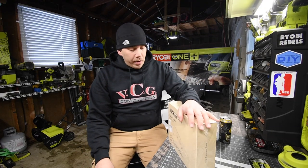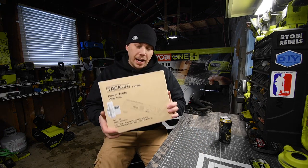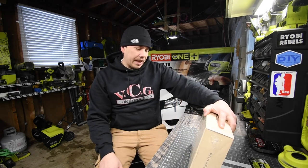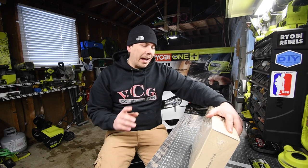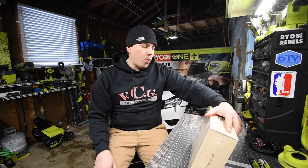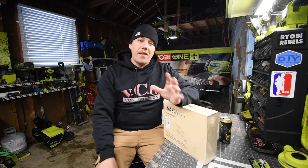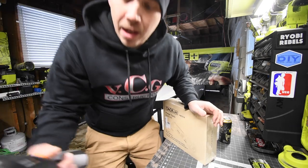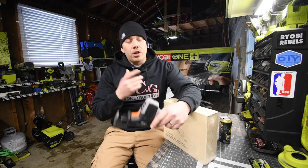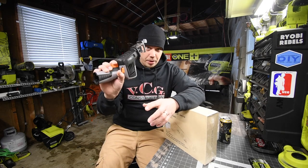Today we are going to unbox the TAC Life 12-volt multi-job tool. This thing looks pretty awesome — I was browsing the website and got it. The model number is PT01B. It is part of their 12-volt system, which TAC Life has quite a few tools in, including the TAC Life hacksaw, which is actually pretty good.